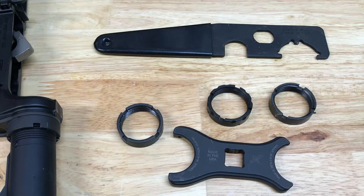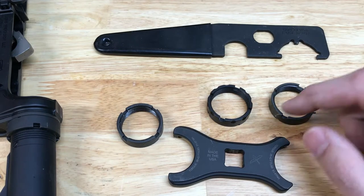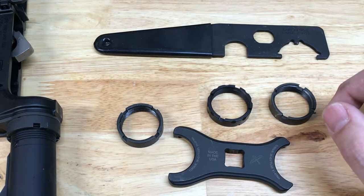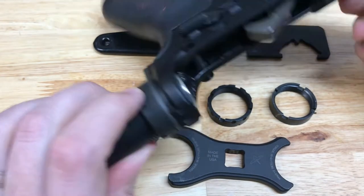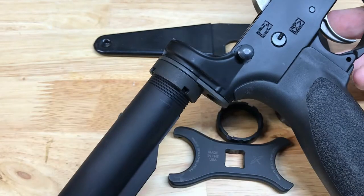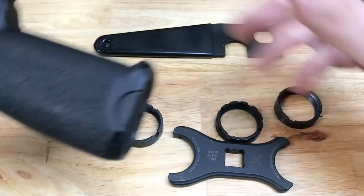We're sticklers about getting those end plates staked after they've been torqued up to 38 to 42 foot-pounds. We wanted to showcase why some of these products you might have out there aren't necessarily good ones — and if you have them, maybe you want to replace them. This is the one we're going to replace here on this AR lower. We're going to get this ripped off and put the Ford Control Designs CNF on instead.